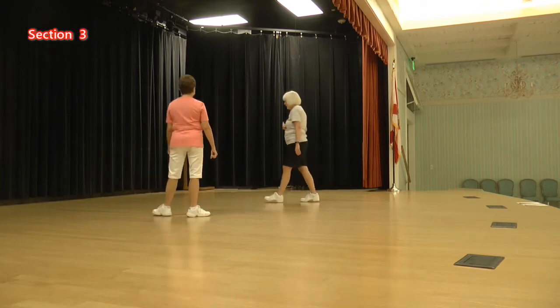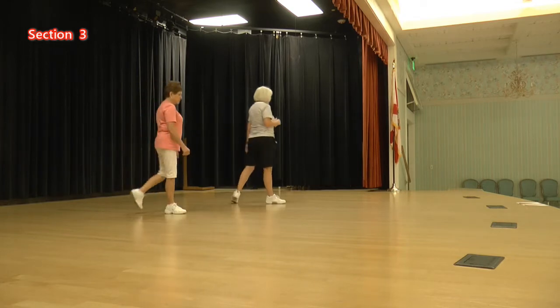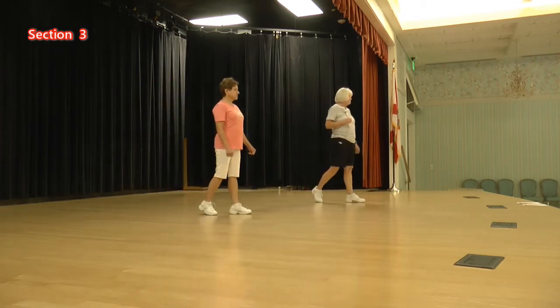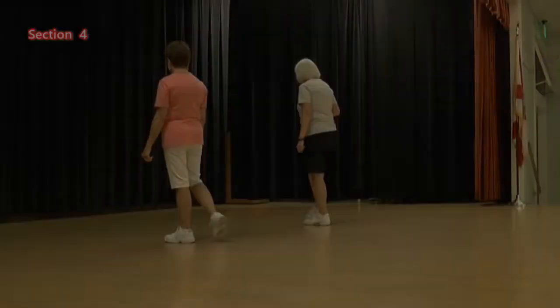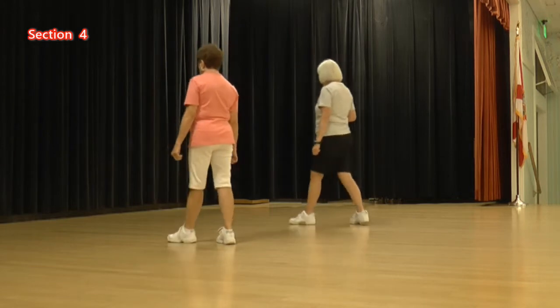Okay, let's do that one more time. Ready, again: one, two, three, four, five, six, seven, eight. Four and eight are holds. We're going to do step, touch, back, kick, back, pull, step, hitch.